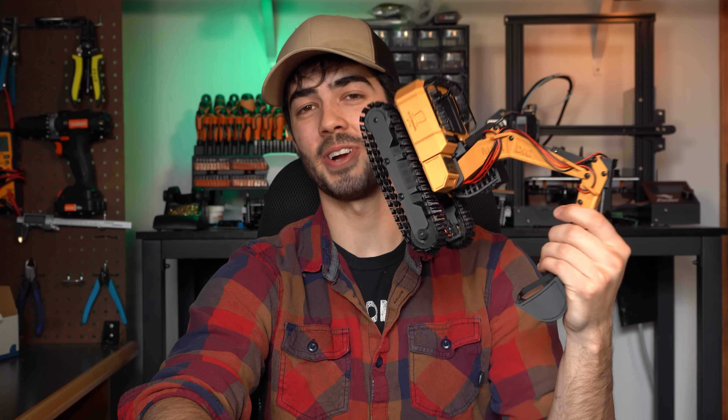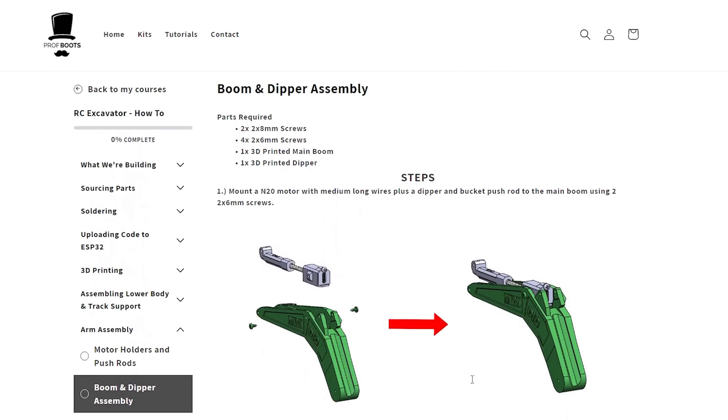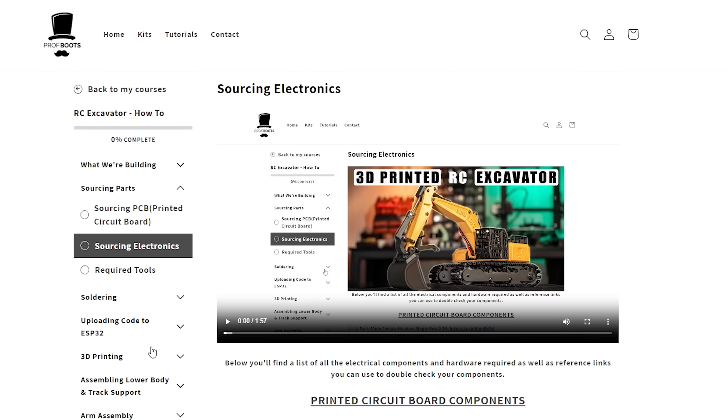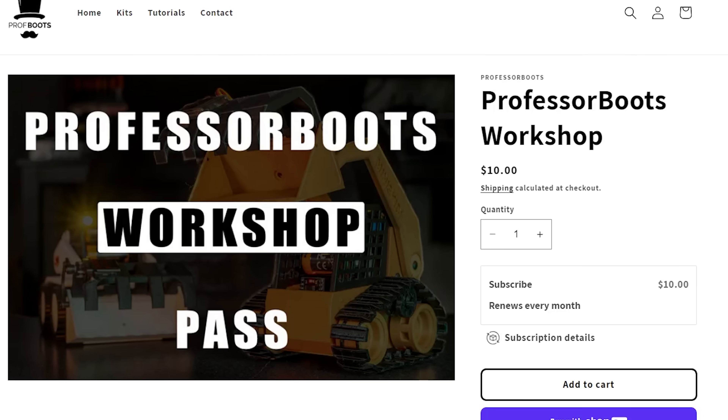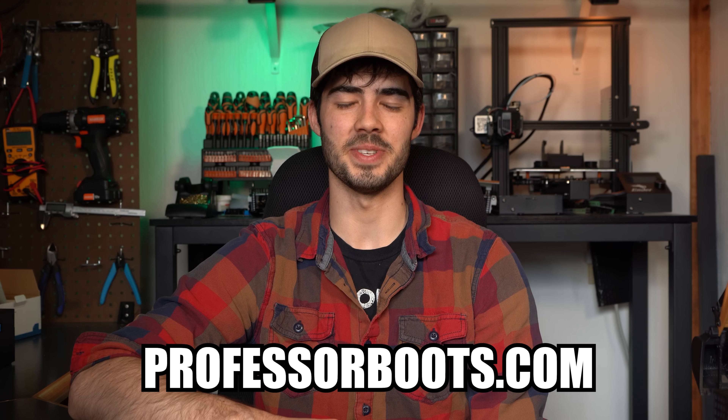If you want to 3D print and build your own mini RC excavator in whatever filament color you choose, the files are free on Printables. I also have a step-by-step guide that takes you through ordering the circuit board, what electronics you'll need, and how to code the microcontroller, which you can unlock by becoming a Professor Boots Workshop member on my website.